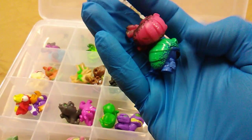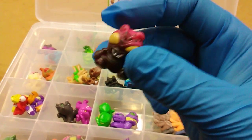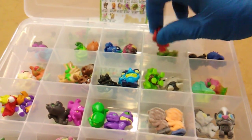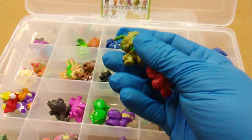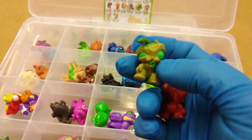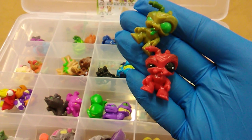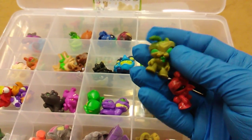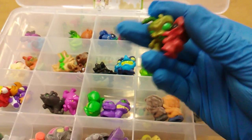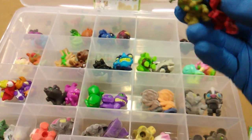Two pill bugs — roly polies — but they call one a dung beetle. Literally, that is his name: Dung Beetle, and this is Roly Moldy. Then we have Dung Digger in red and Turd Mite. This is my least favorite sculpt of the Squirmin' Vermin because of that broken antenna, which is part of the mold — it's not like you broke it yourself. That is the design, and I think that's a bad way to design a figure intentionally already broken. Super weird.